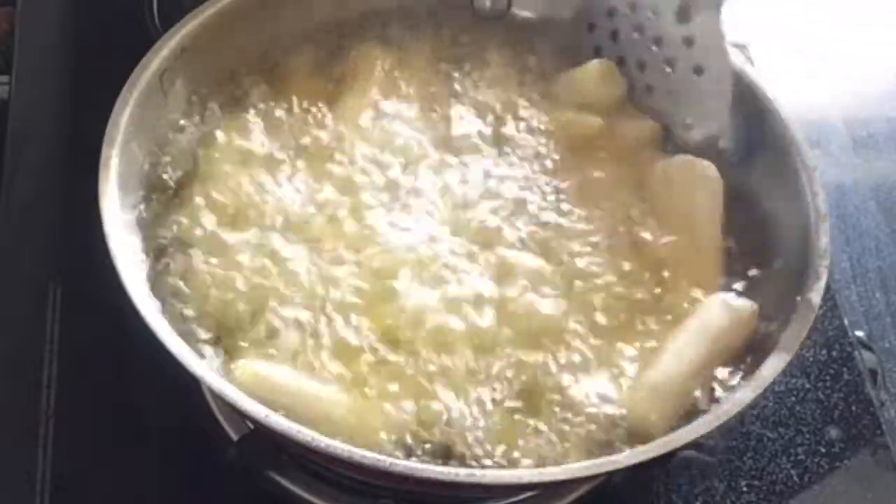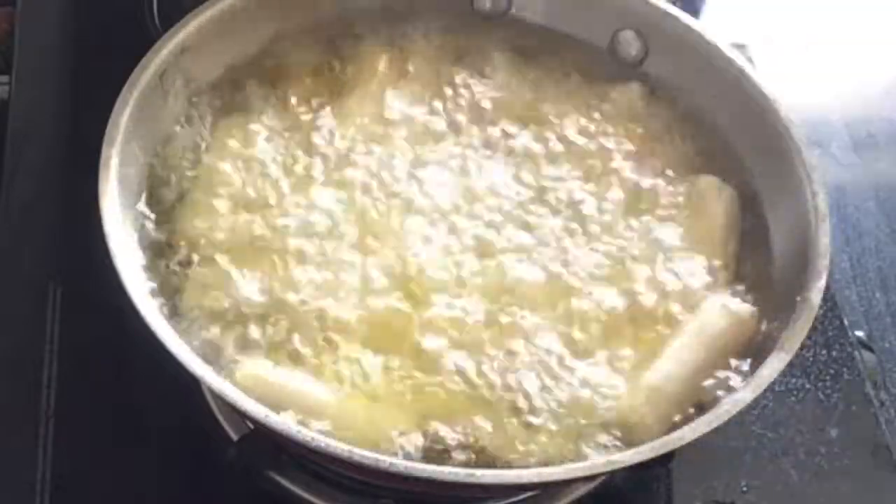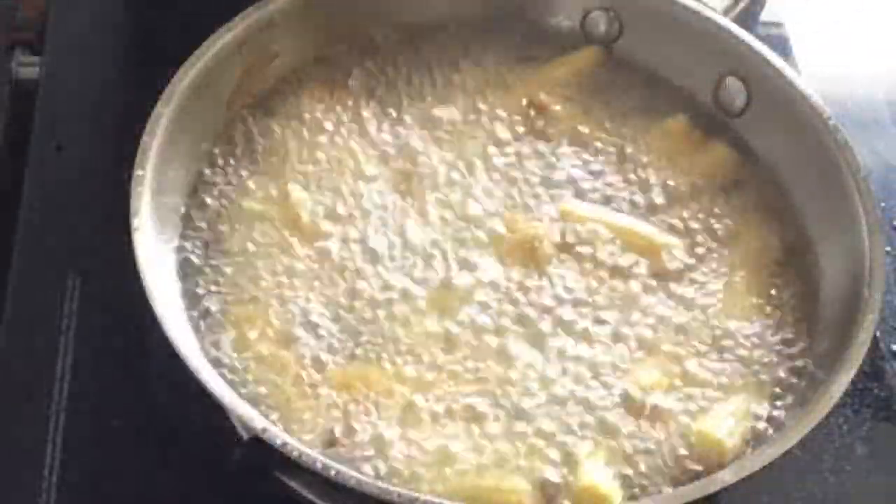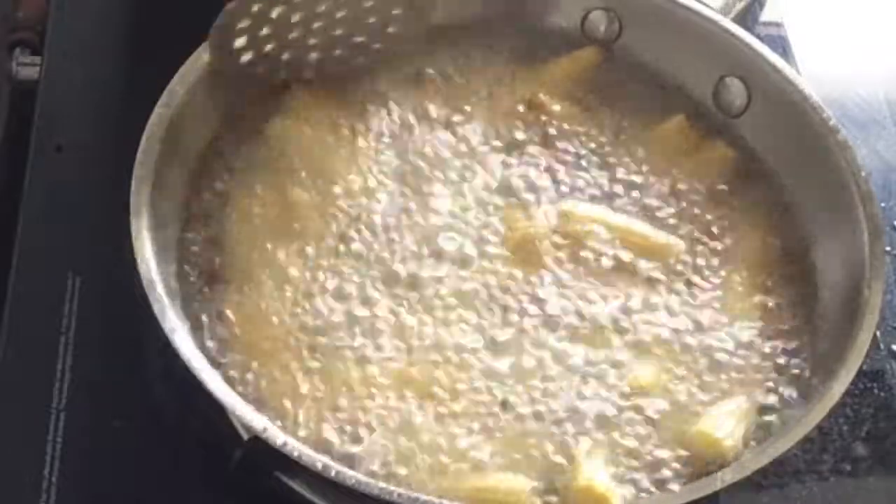We will deep fry the coated baby corn until the batter is golden brown and crisp. Keep the flame medium to high. You can see the baby corn is golden brown.